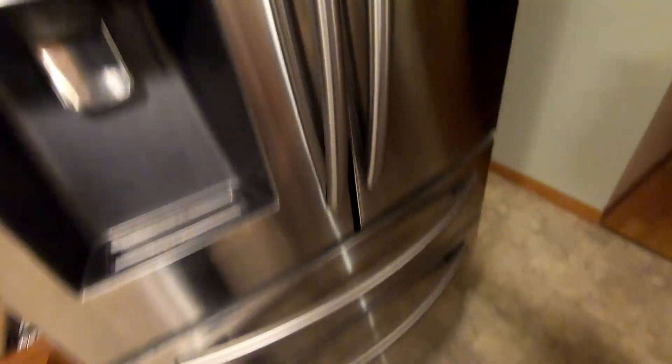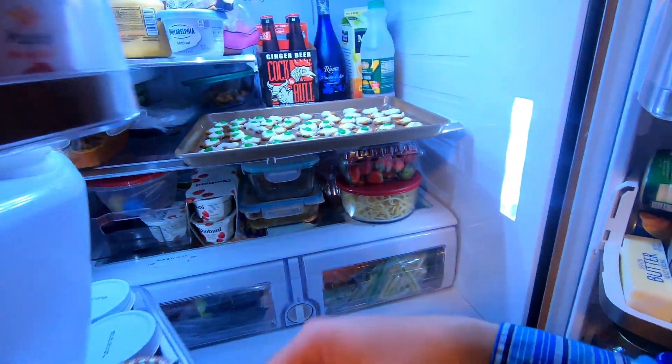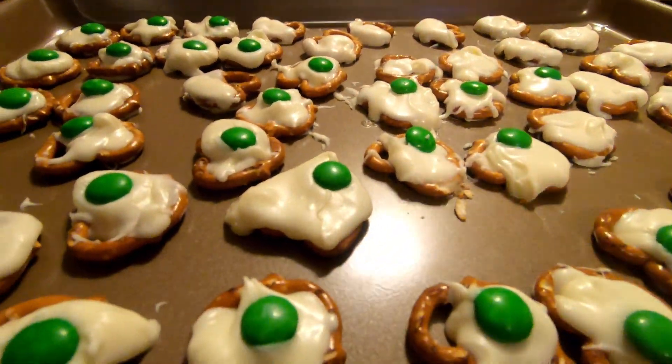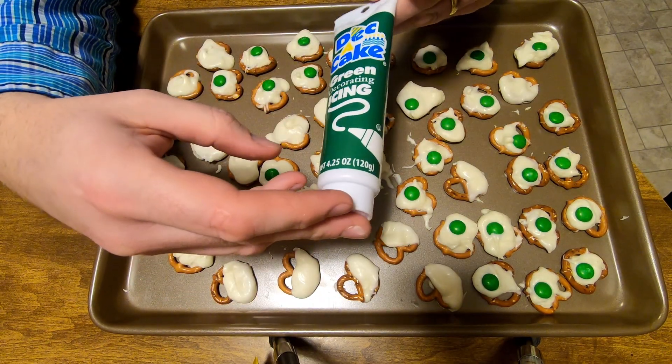So now that I did that and they're set, let's put on some of the green gooey icing to make it look a little different — green eggs and ham.